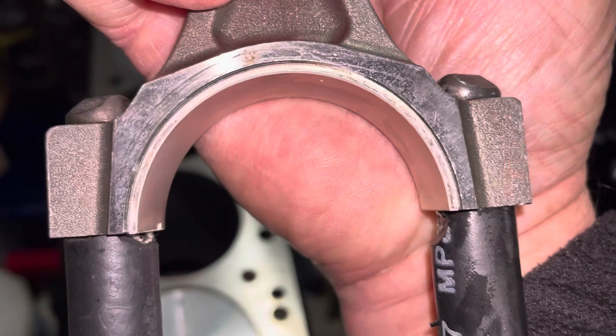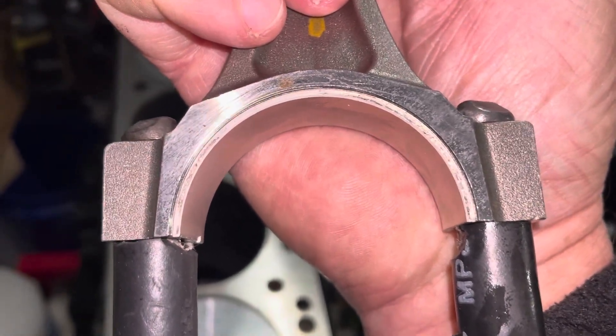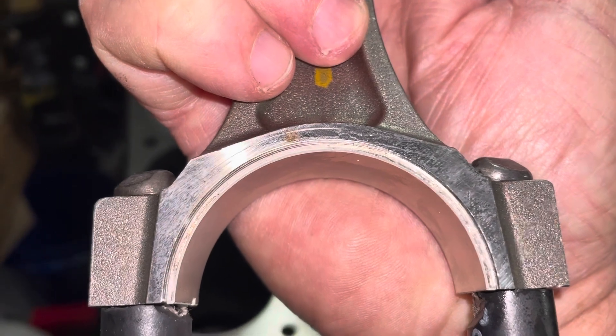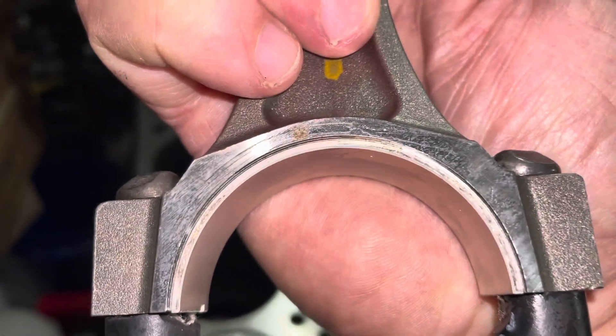There's a little bit of dirt on that bearing — I'll get that off. The camera and the lights really magnify dirt on all these parts, which makes it a lot easier to see. When I say dirt, I mean like a grain of sand — I'm not sure what it is, but I'm going to get that off before I put it in.